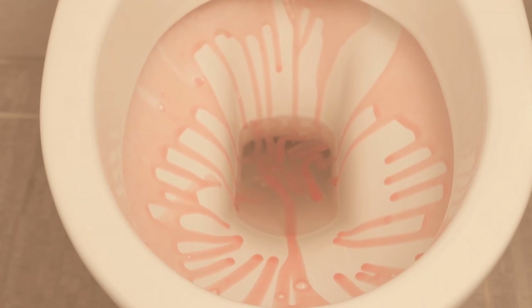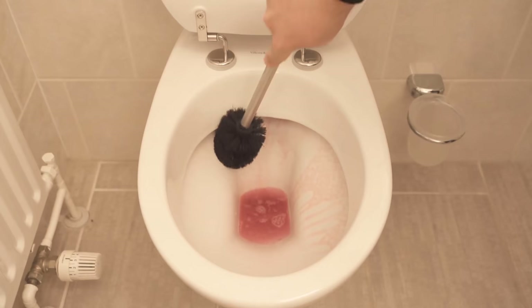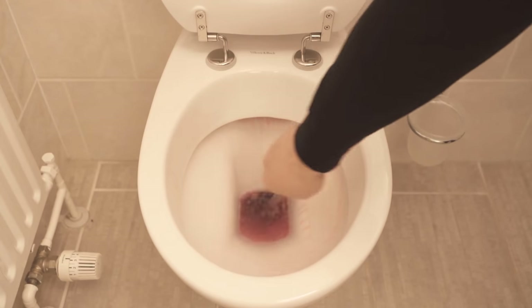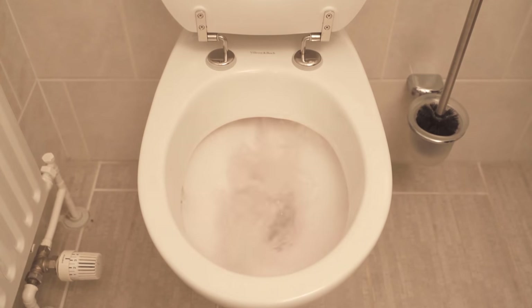The advantage of this toilet cleaner is that it's absolutely environmentally friendly and also very cheap to produce. So why not give it a try in your own home? If you don't want to make liquid toilet cleaner, I'll show you another video on how to clean your toilet with lemons — be sure to watch that one too. If you liked the video, I'd be really happy about a thumbs up, and don't forget to subscribe and activate the bell so you don't miss any new video.